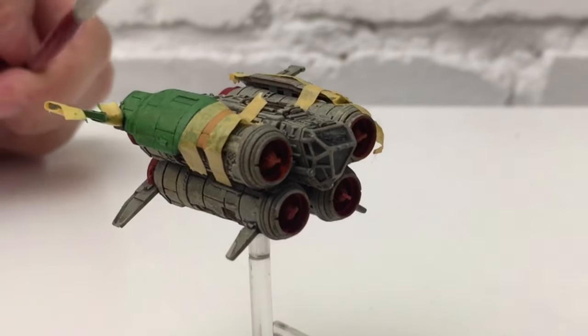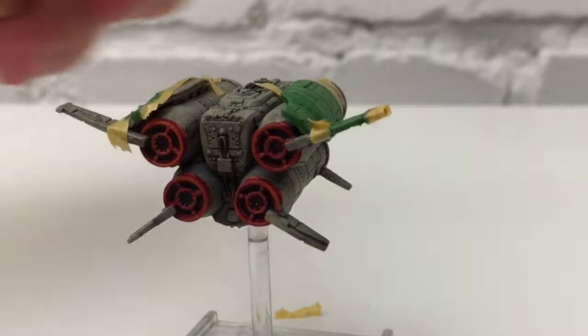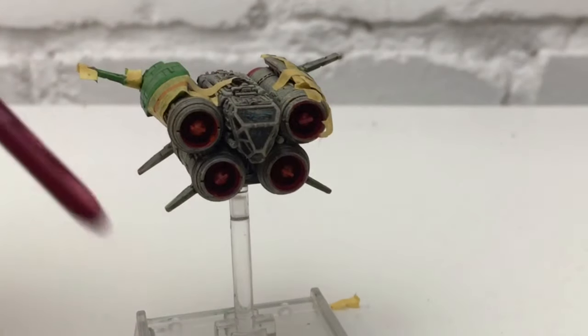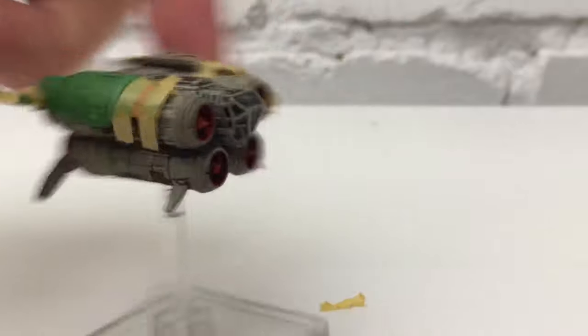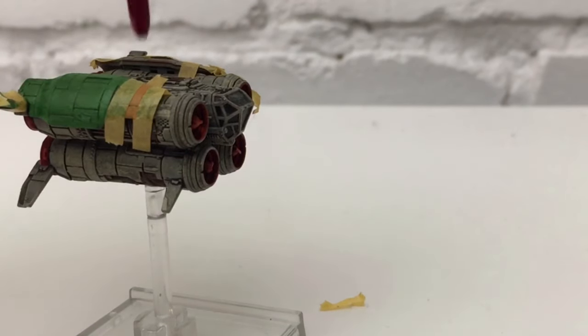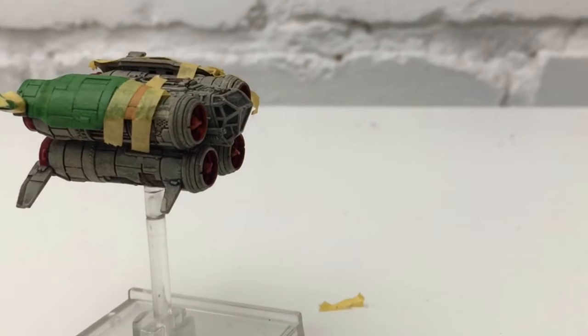A bit further on, I've painted the sides green and I've also started painting the engines. They need a wash of red, and I've painted the front engines red as well. We're going for a little yellow stripe there, so hopefully I'll be able to take all of this off in a minute and put some extra detail on the green.